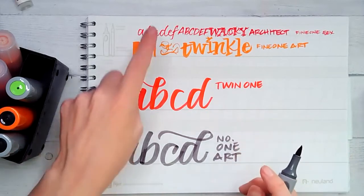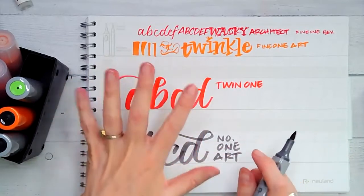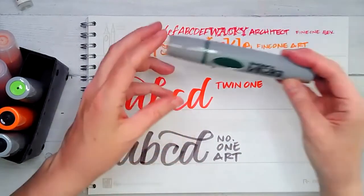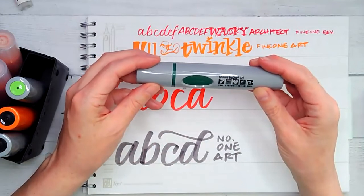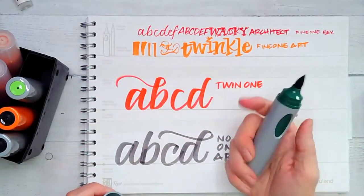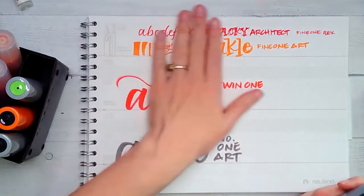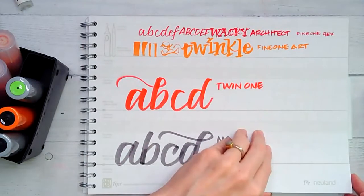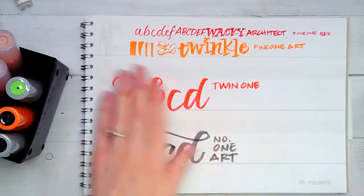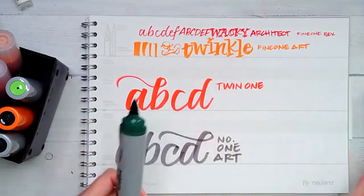But what you may not know is that there is a fifth brush lettering marker from Neuland. It's new — it's the Neuland Big One Art. It's the marker we've all been waiting for. And even though the Neuland hand lettering learning pad to go was designed for all of these brush markers, you can use it with the Big One too. Let me show you how.